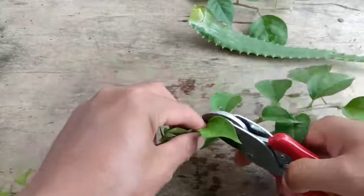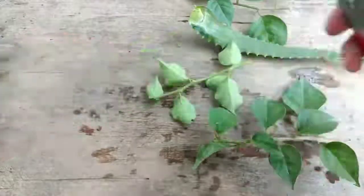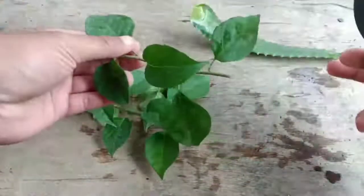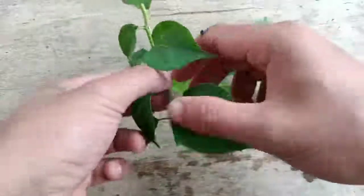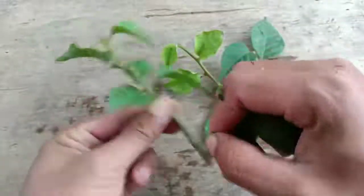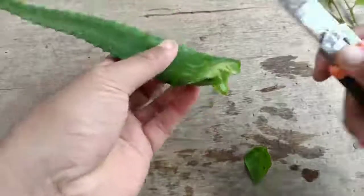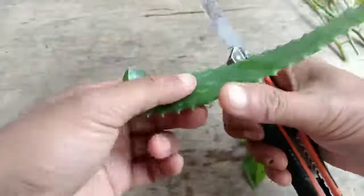The cuttings are ready. Next, we need to remove all the leaves from the cuttings. After removing the leaves, I'll use aloe vera as a rooting hormone.